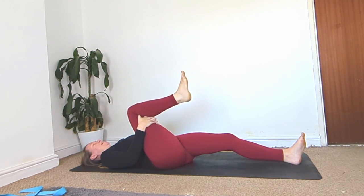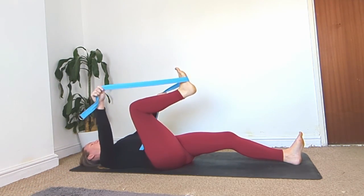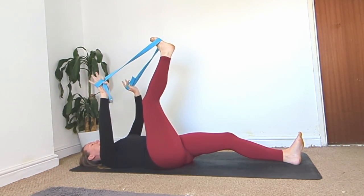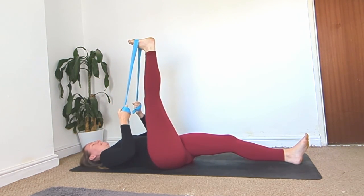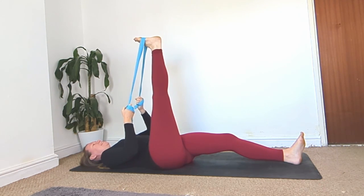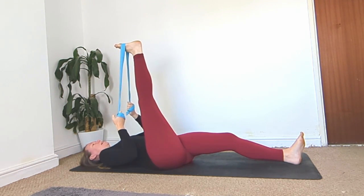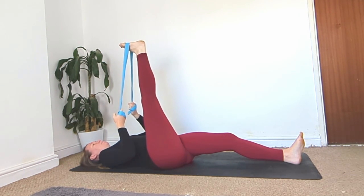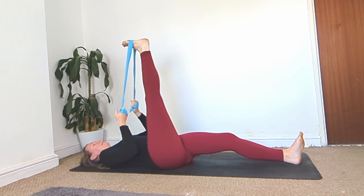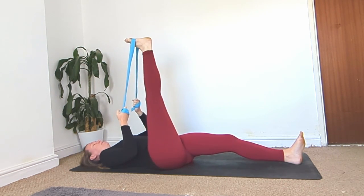Gently bend the right knee, grab your strap, place it around the ball of your right foot, and bring that leg up towards the ceiling. Straighten your leg and flex the foot. Inhale, kick that ceiling away and tense the leg. Exhale, pull. Inhale, kick. Exhale, pull. Inhale, kick. Exhale, pull. It's okay to have that back and forward motion — just keep going for a few more breaths.